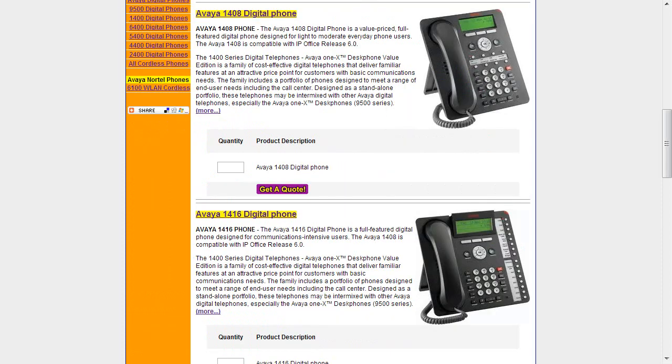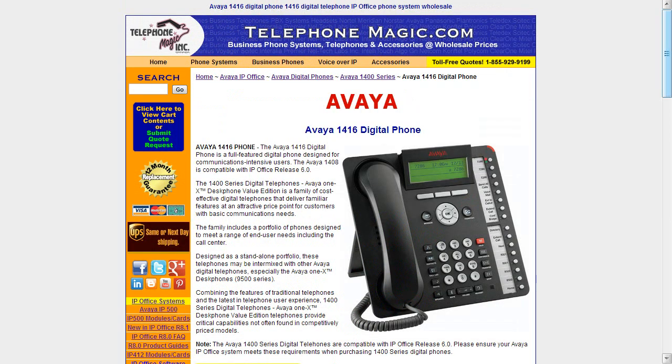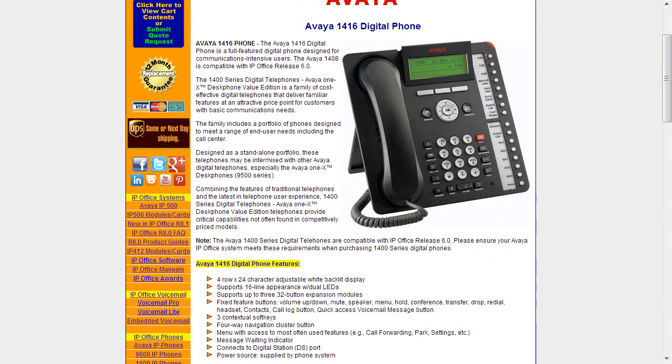Moving on, we go to the 1416. This is a phone that's obviously going to be more for a reception user — someone with heavy phone usage. This particular phone has all of the buttons down the side: 16 buttons. To recap: the 1403 is the three-button set, the 1408 is the eight-button set, and the 1416 is the 16-button set. It has a four-row display as opposed to the two- and three-row displays of the smaller sets — 24 characters by four rows, adjustable white backlit display, supporting 16 line appearances with dual LEDs. You can see the red and green lights here showing status.